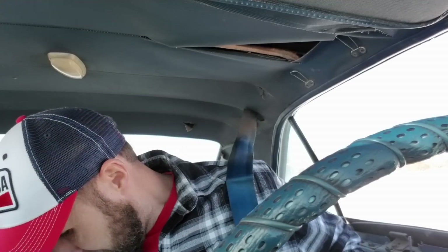You know, every now and then you just gotta put your seat belt on. They keep you in, keep you contained. Here we go.